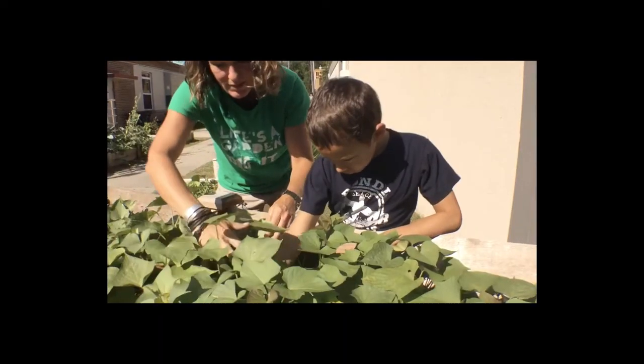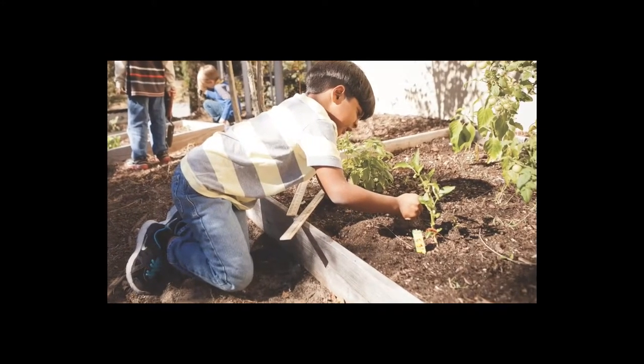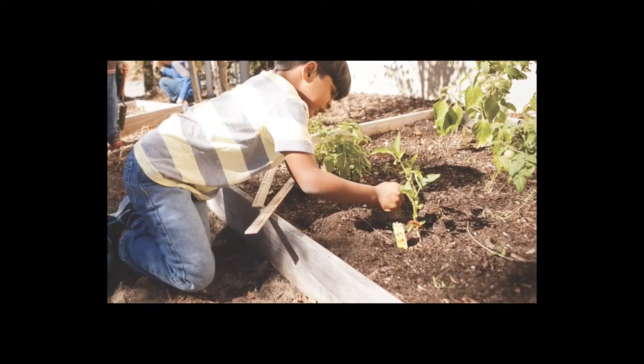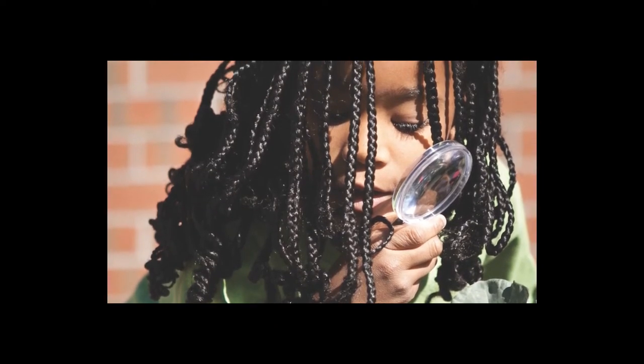We're thrilled that you're spearheading gardening at your school. We hope that you will gain knowledge and inspiration from this course. Educators are the key to any school gardening program. Your commitment to this project will not only help your students learn about where their food comes from, it may ignite a lifelong passion for gardening or even a career in science, horticulture, agriculture, or nutrition. Thank you for planting the first seed.